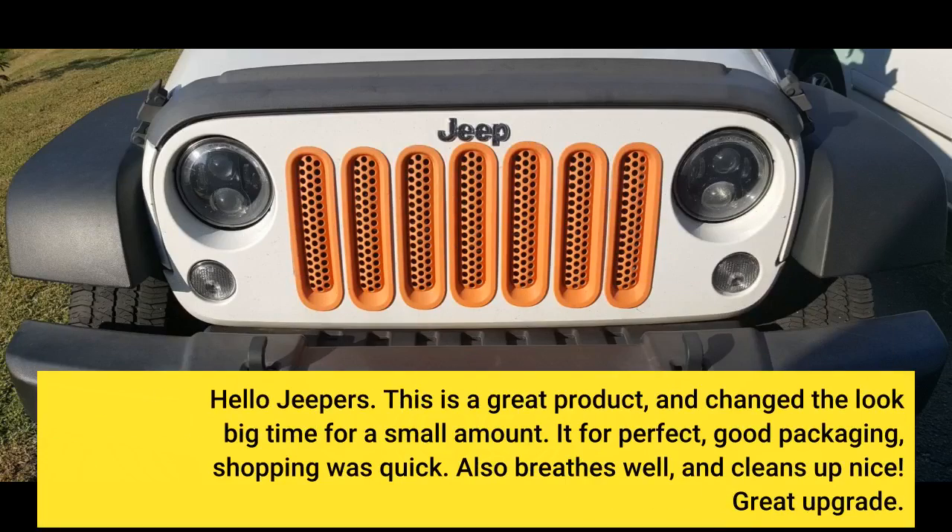Hello Jeepers. This is a great product and changed the look big time for a small amount. It fit perfect, good packaging, shipping was quick. Also breathes well and cleans up nice. Great upgrade.